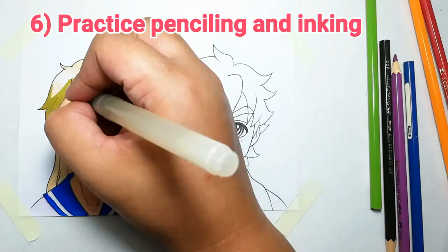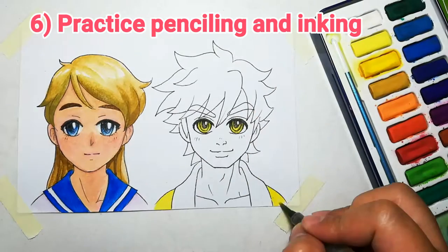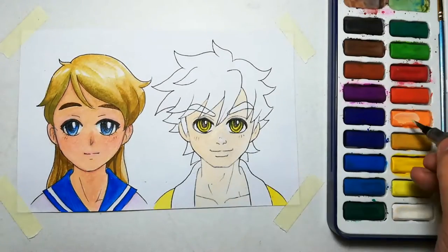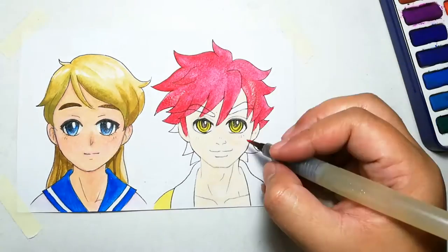Number 6: Practice penciling and inking. I would usually practice penciling and inking first before I actually do it on the final artwork. Especially with inking or when I have new art materials, I try them out first. You don't want to ruin your hard work, so it's always best to practice first.